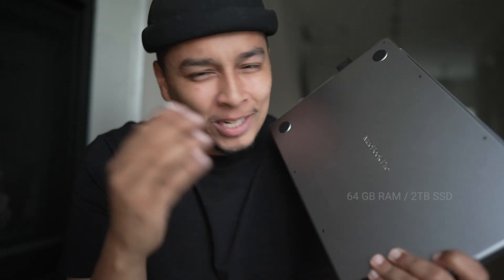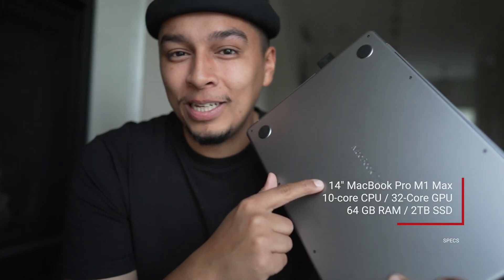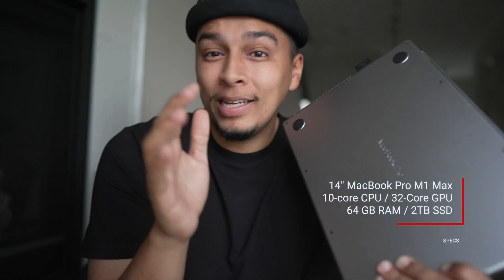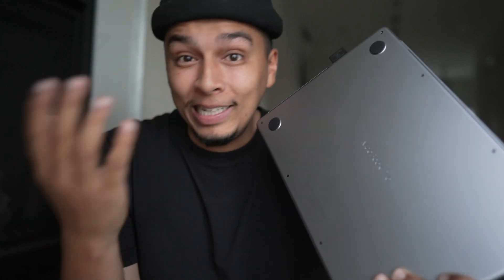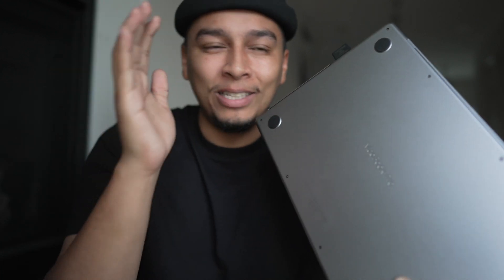Today we're talking about a feature on my new laptop that has potential to become my favorite feature, actually. I'm not talking about the 32-core GPU, I'm not even talking about the 64 gigs of RAM on this thing, because while those things are great and it's crazy to have something with that much power, the reality is that most of my projects probably aren't even going to need that much power, so I'm not going to see those specs fully fleshed out every single day.